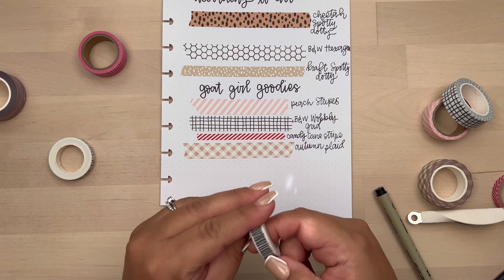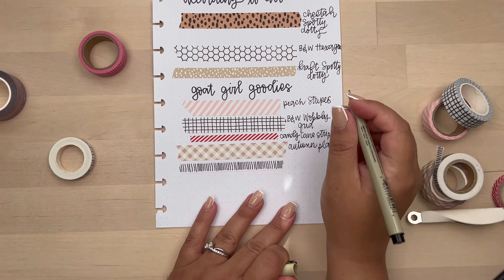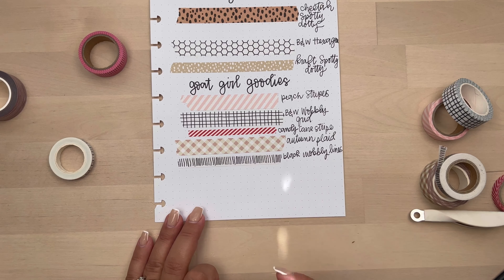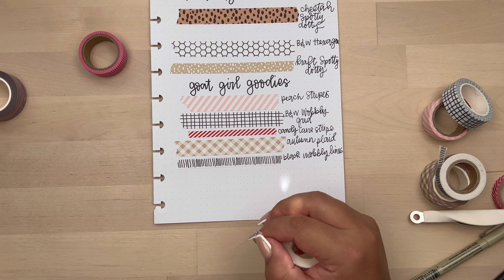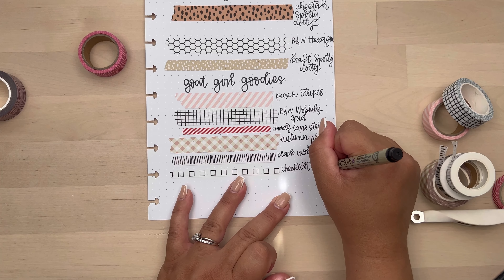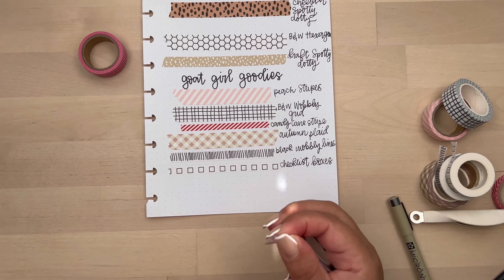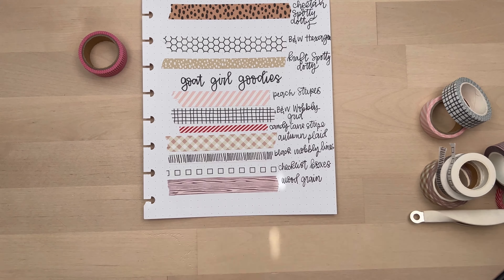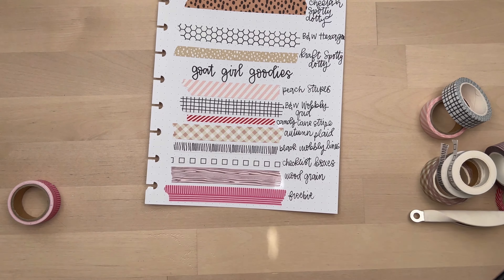The next one is kind of a stripe — I think it's just black and white lines, but cool that you could probably use it for Halloween. It looks to me like a fence, so I thought it was cute. And then I got this checkbox washi. I'm not sure if you can write on it — I should have tested it, but I didn't. I thought it was really cute to combine with other washis even if you don't use it as a checklist box. And then I got this wood grain washi — I thought if I draw some trees, I can cut it and make it look like wood. As always, she always includes a freebie, and that's the freebie she included, and it's really cute.